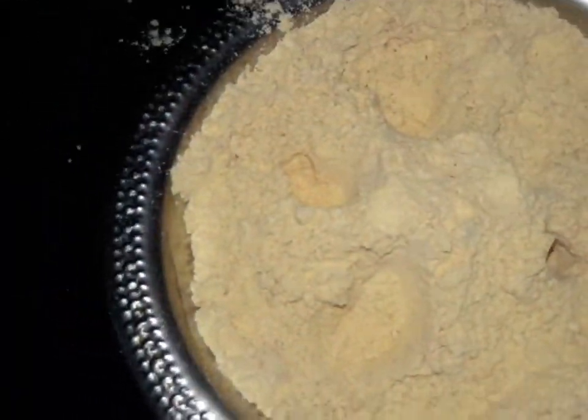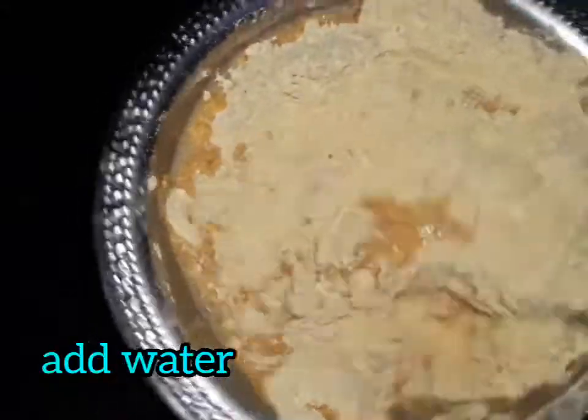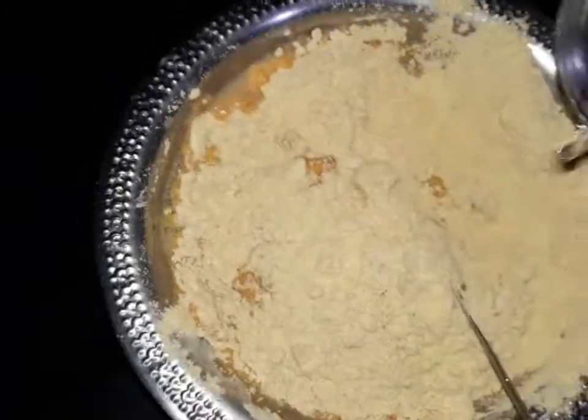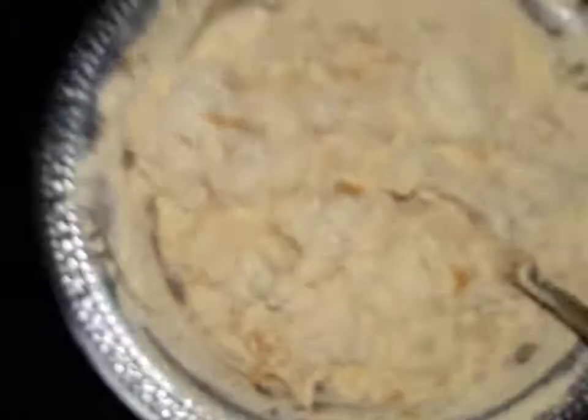After we add a little water, we need to make it. It is medium and soft.